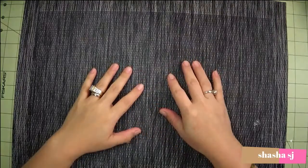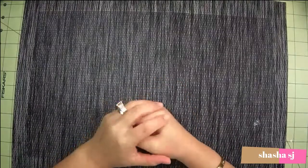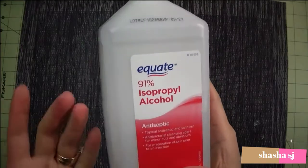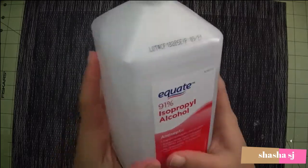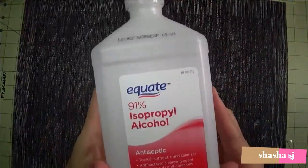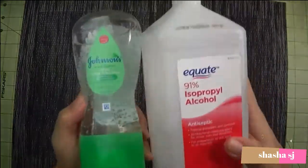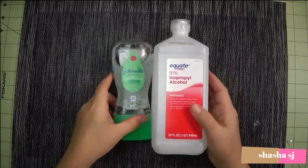Hi, what's up everyone, this is Shasha SJ again. Today we are going to make a hand sanitizer. You probably have this in your house already — there should be an isopropyl alcohol, however you say it. Mine is 91%, so you probably have this already in your closet somewhere. And this one. So we are going to make a hand sanitizer with just these two ingredients. Let's do this.